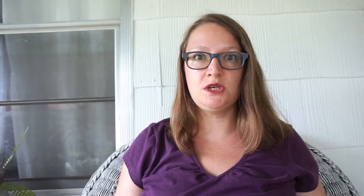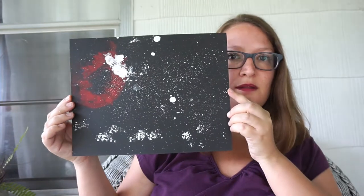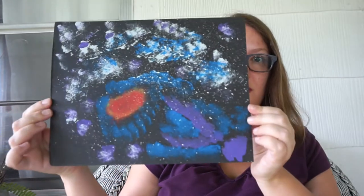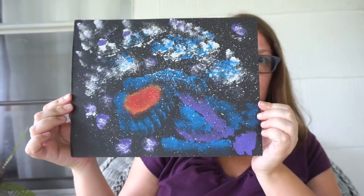You could even do this with constellations when you're studying constellations. So we did galaxy paintings using cotton balls and a toothbrush — this is just regular black cardstock. Here's her other one. Those are Alexis's artworks; she is five years old.